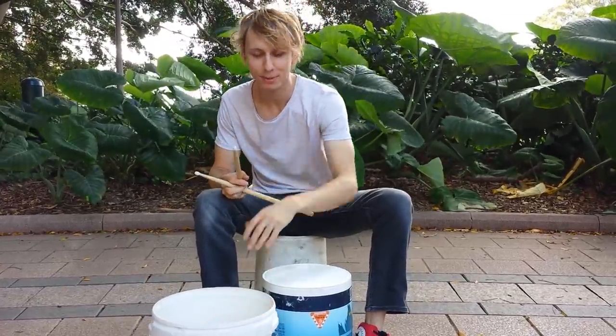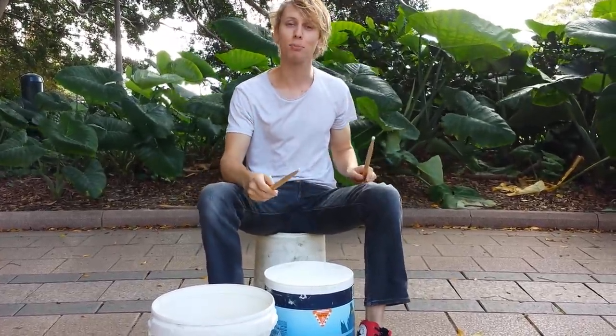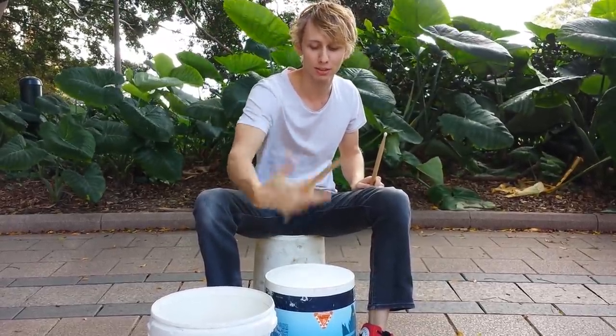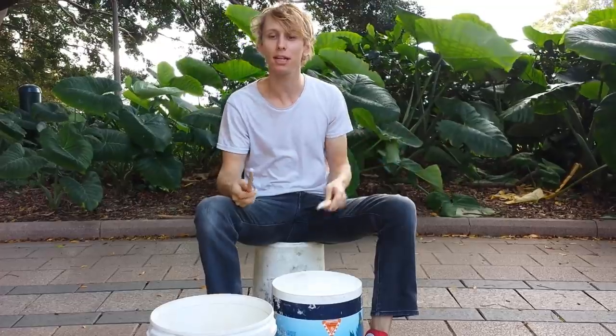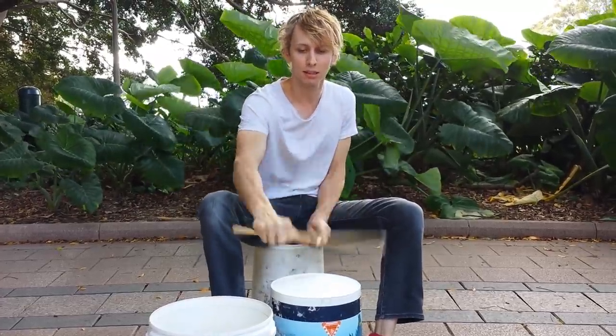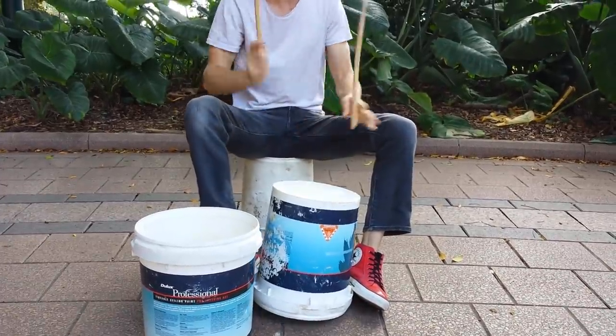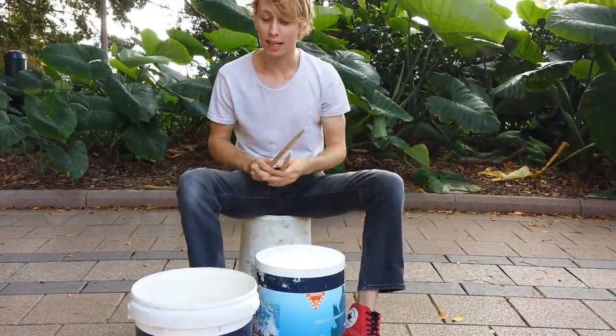Now, how I use this in beats — sometimes I just like to play quarters with my right hand and then a beat with my left hand. Stuff like that.